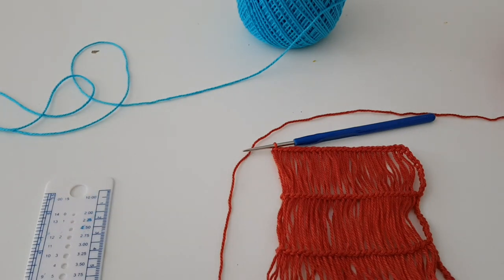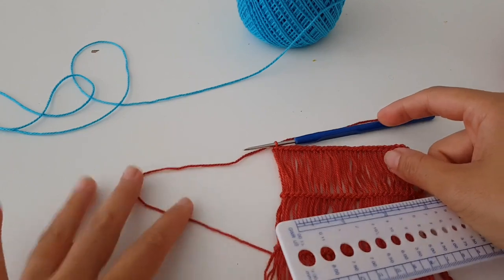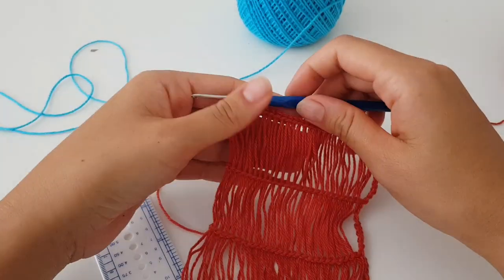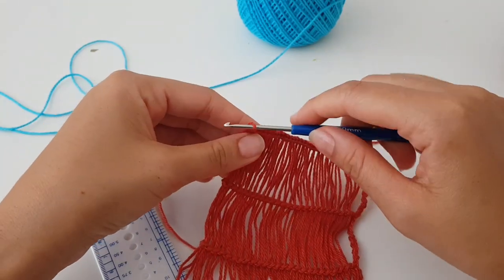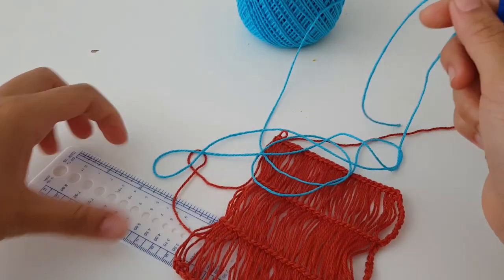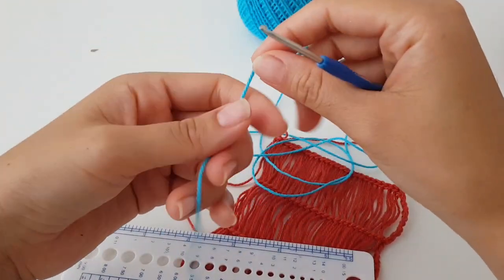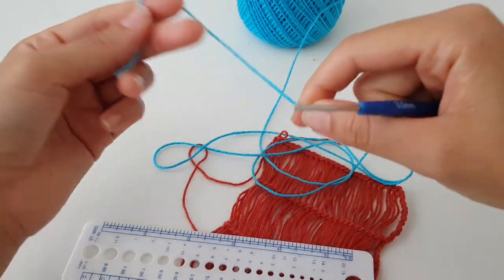Hello guys, how are you doing today? I would like to share with you one very special way of crocheting with a ruler. You can crochet something very simple, very fast and fun to make. You can take any type of hook or yarn, any ruler, and just try this unusual way of crocheting.